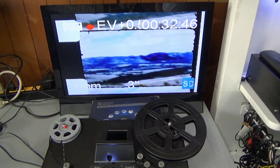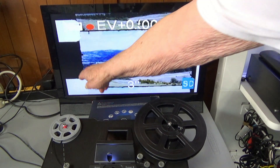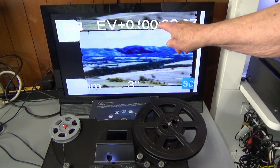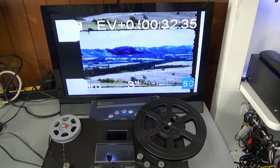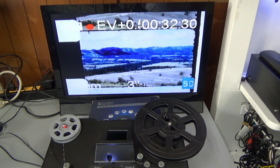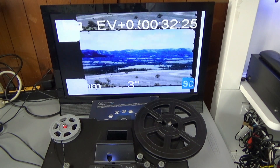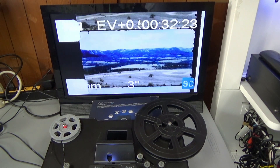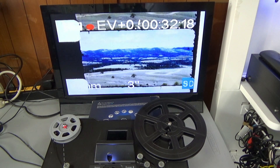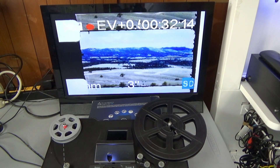I'm going to crop this off here, here, here, and here — that's going to be my frame. This is actually shooting at 1440, so this is more widescreen than standard vision is going to be. This is my Magnasonic FS-81.